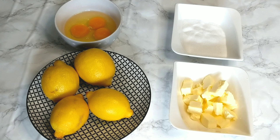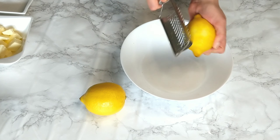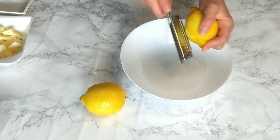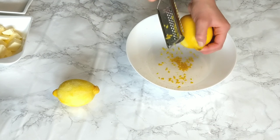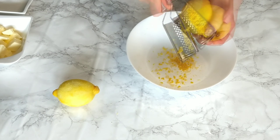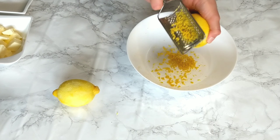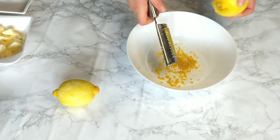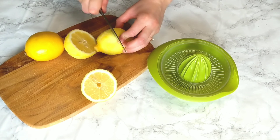So basically, you already have your tart crust ready. Now we're going to prepare a very delicious and easy lemon curd that will fill the shells. For this, you're going to need to zest two organic lemons — make sure to get only the yellow part and not the white part, as this will make your lemon curd bitter. We're also going to need the juice of about three lemons to have the quantity we need.